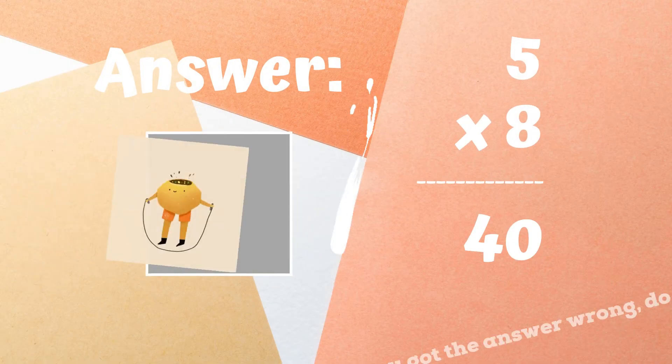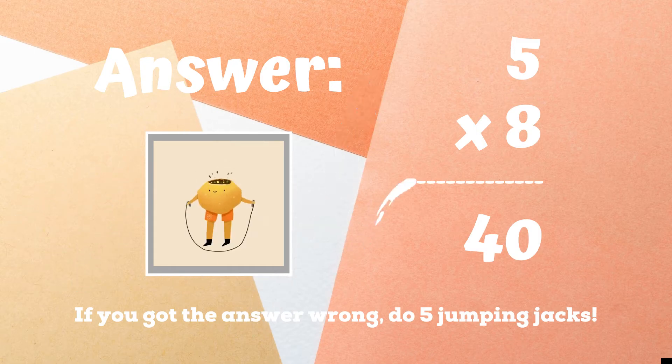The correct answer was 40. If you got this one wrong, five jumping jacks. Ready, go.